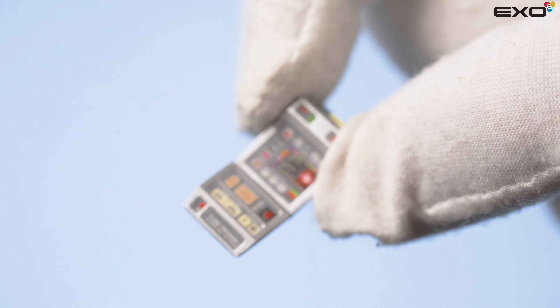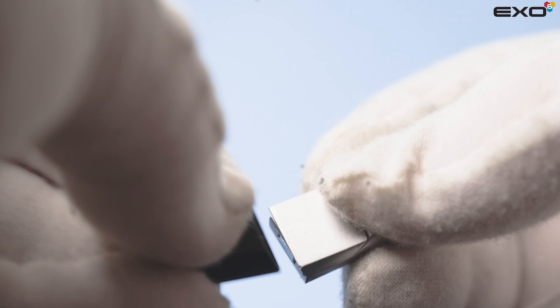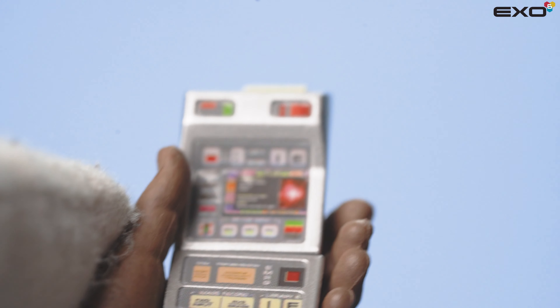The TR-590 Type X tricorder flip is connected by magnets for both open and closed positions. To place the tricorder in its holster, simply slide in gently. Be sure to use the correct hand when displaying the tricorder as shown.